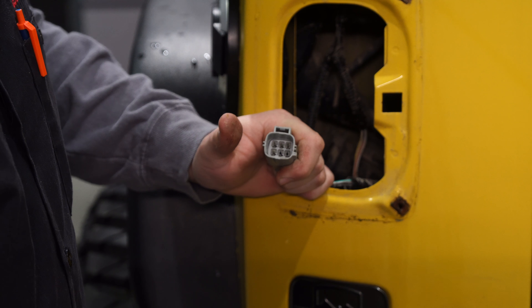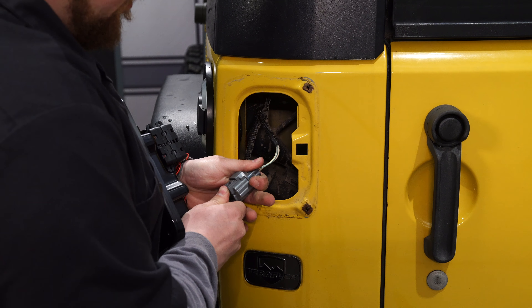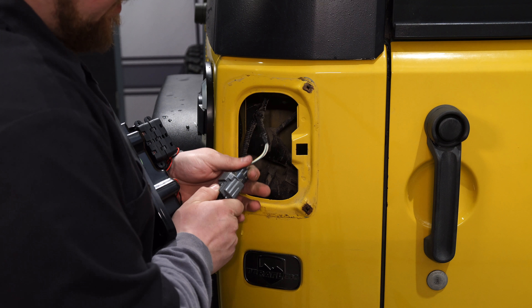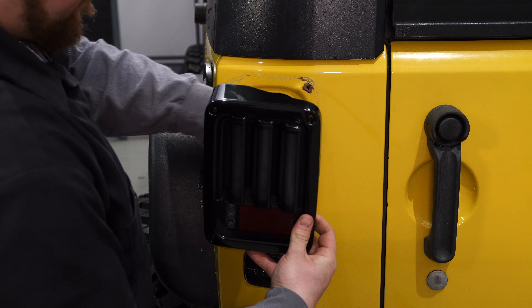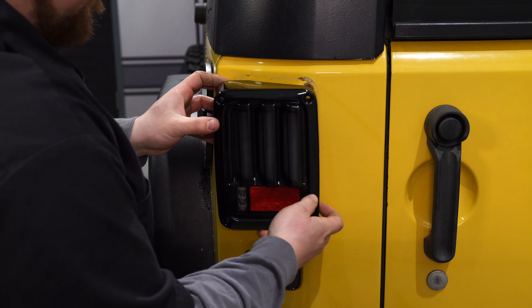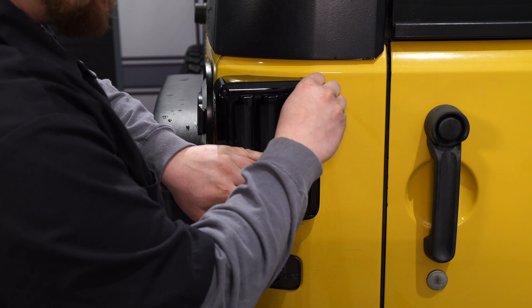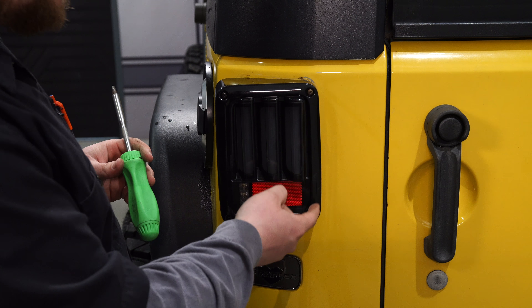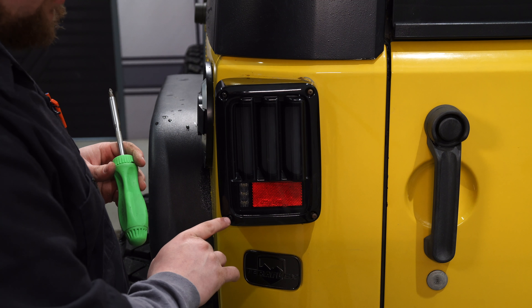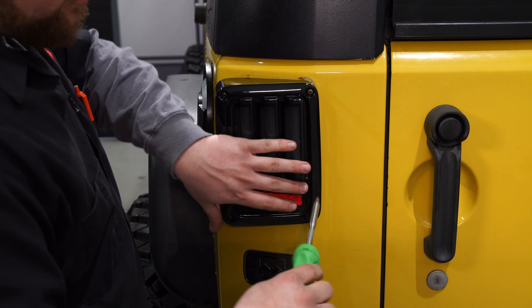Now you're ready to install your new tail light. Plug your left hand tail light right into the factory connection — you'll feel a little click, and that's how you know it's fully secure. Tuck the wires back in, place the tail light on, then use the factory screws to go right back into the body. You're only going to need the factory two screws on the inside — this actually comes with some beauty screws already in it, so just get them tightened up.